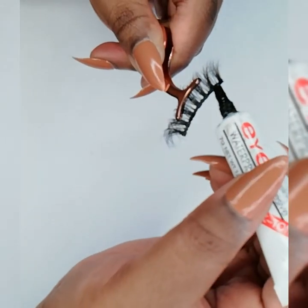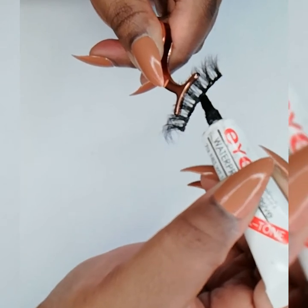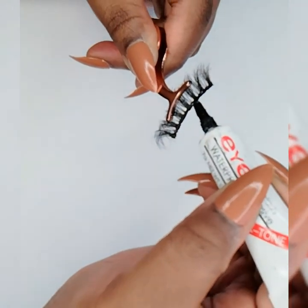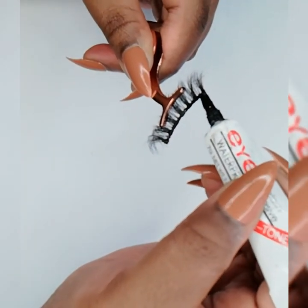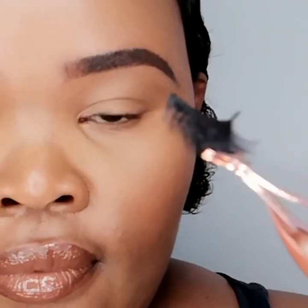Then we gently line our lash band with glue — be generous on each end for maximum hold. If you're a newbie, I suggest using a toothpick or a q-tip to apply the glue onto the band to avoid putting on too much. Then you can blow on it as you wait for the glue to get tacky.